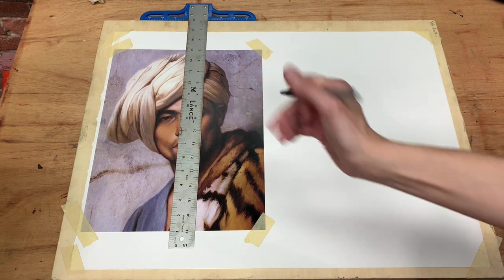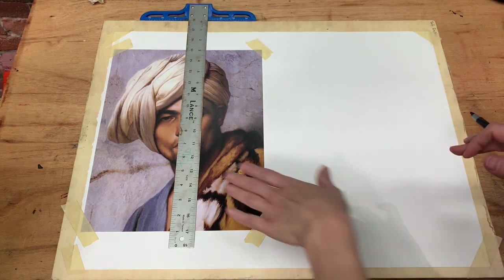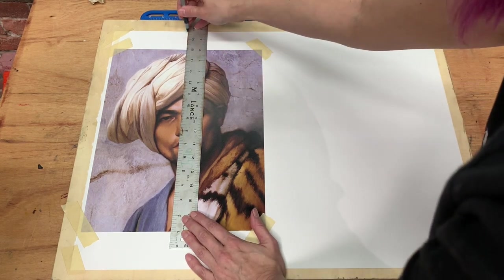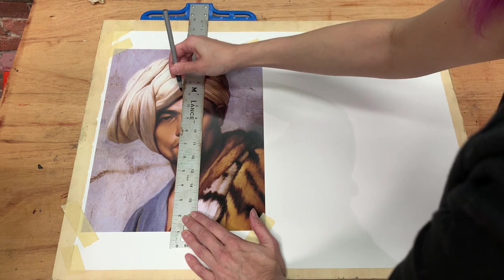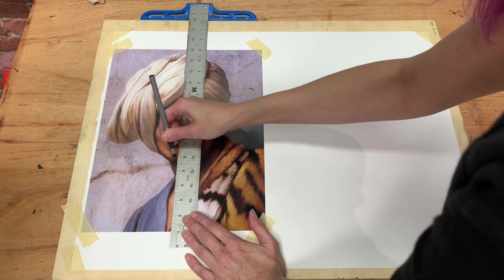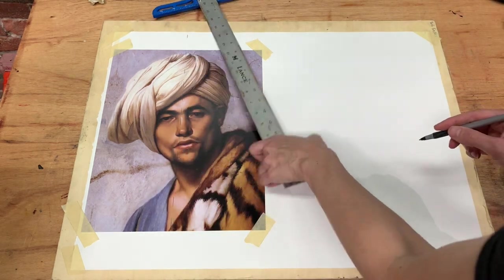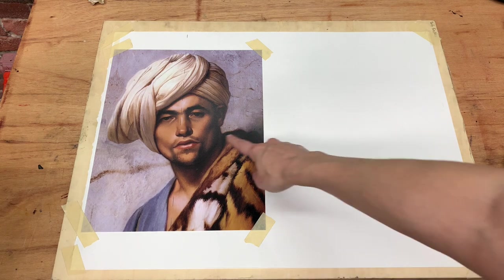I don't mind drawing a few marks on my image here since I can work around them, so I'm going to use a ballpoint pen and draw a dashed line all the way down to act as my plumb. If you don't want to do that, you can also tape a piece of string to create the same plumb. I find marks are easy to work around, so don't worry if there are marks on your printout. There's my plumb line.